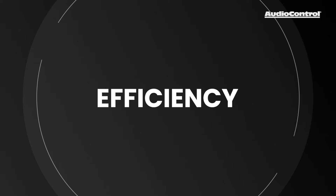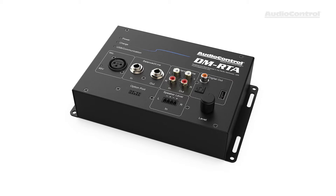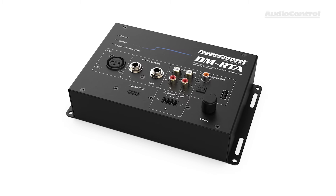Reason number two: efficiency. When it comes to efficiency, the DMRTA is perfect for your daily workflow in the install bay. We all know we don't have unlimited time to be grabbing different tools and cables and pieces of software. So the DMRTA combines five major tools into one product for you. It also has an internal lithium-ion battery, so you're not tethered by a power cord when you don't need to be.